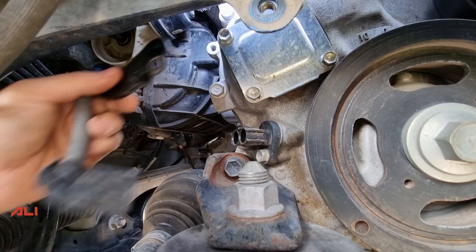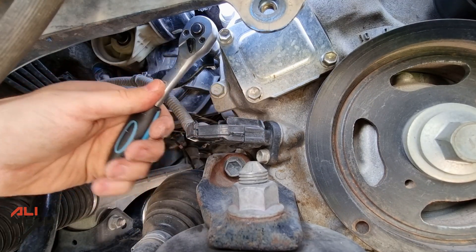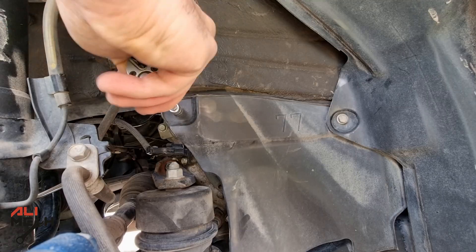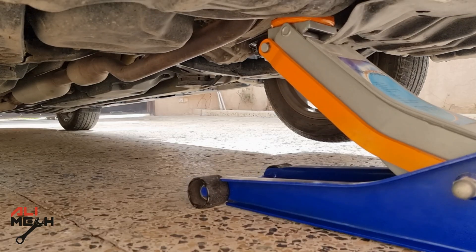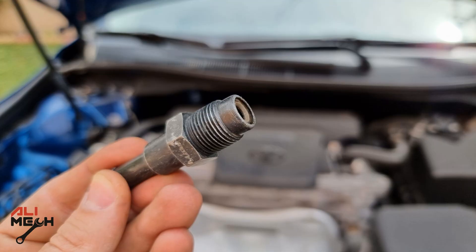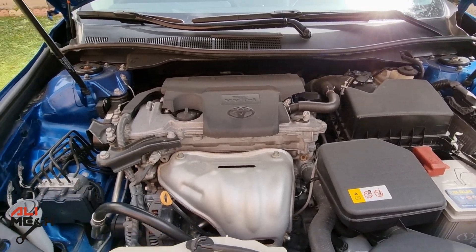We just completed the hard part and it wasn't that difficult. Next, we're going to put the sensor wire harness back. In the remaining steps, we're just putting everything back just like we removed it. After lowering the car, I'm going to torque the lug nuts to 76 pound-feet of torque. Hope I showed you a good technique for how to remove and clean the PCV valve on a 2017 Toyota Camry. Like and subscribe if you haven't already, and I will see you in the next one. Bye for now.